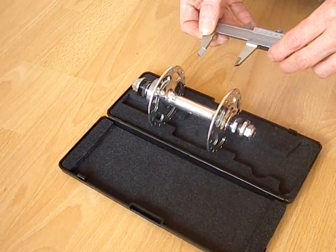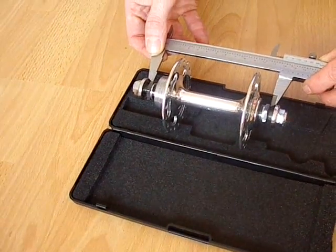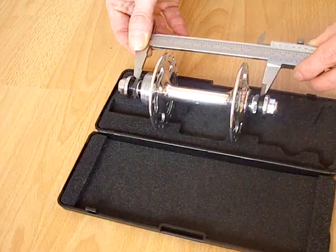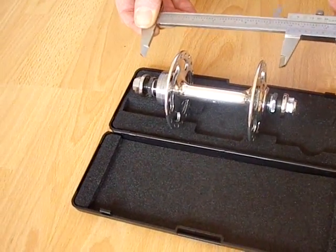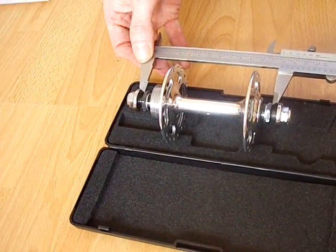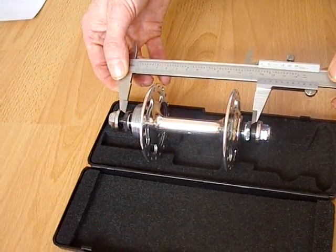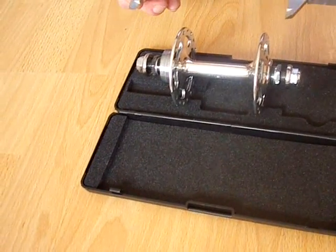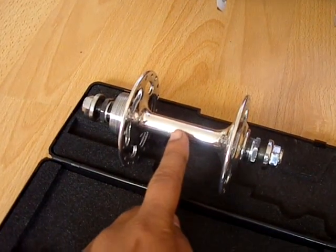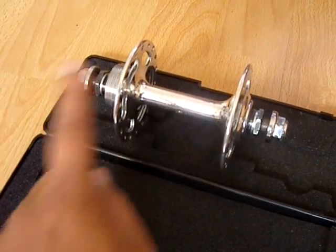We've got the three measurements of the hub, but rear hubs tend to be non-symmetrical. So I'm going to go through how to get the two different values for the centre of the flange left and the centre of the flange right. First of all, you measure the distance between the locknuts, which in this case is 120, and then half of that will be the centre point between the locknuts. Then we need the distance from there to the left flange, and then from there to the right flange.